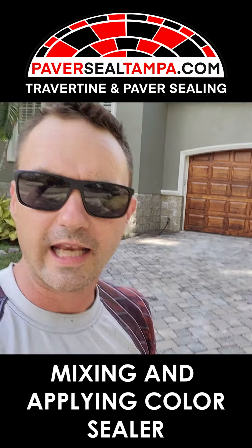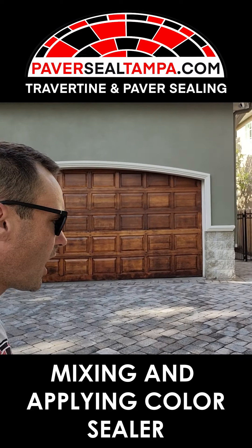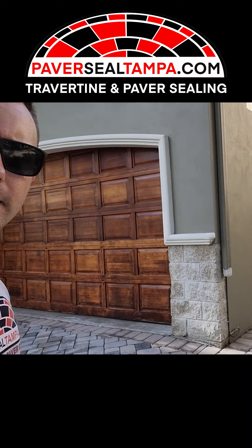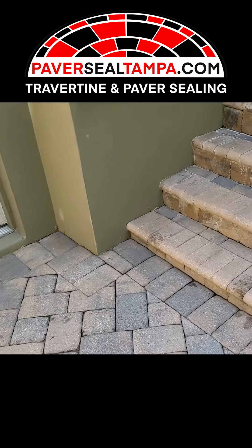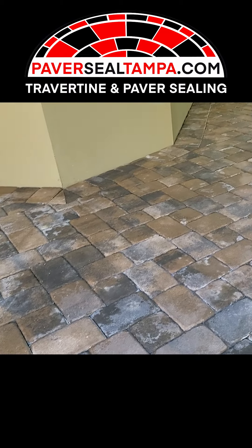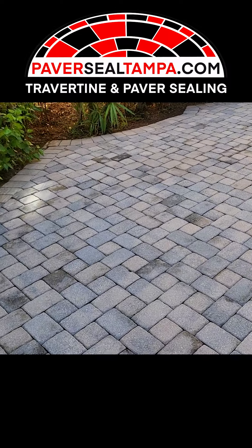We've got everything clean on this driveway. We've got the back patio all cleaned up and all the weeds taken out. Now we're getting ready to mix the sealer and it's just gonna come out great. We're gonna go into what the mix ratio is, we're also going to go into how to add color and be artful, and then we're gonna look at how to work this in areas where it could make a mess and when to decide not to bother using the color.